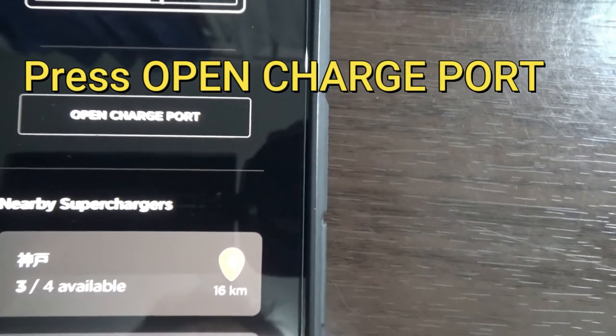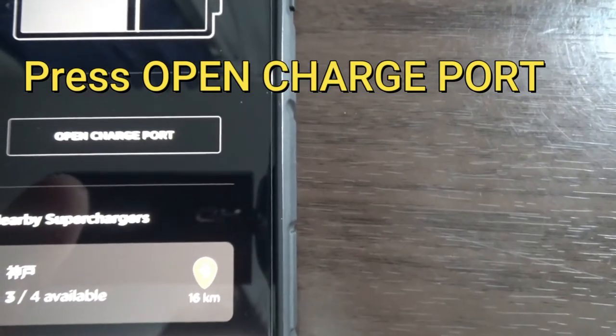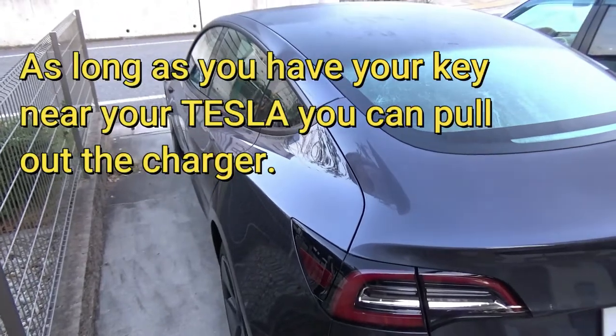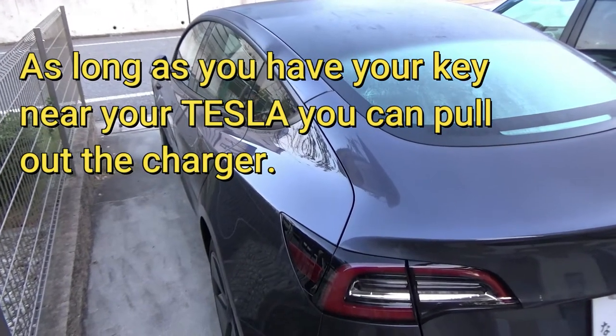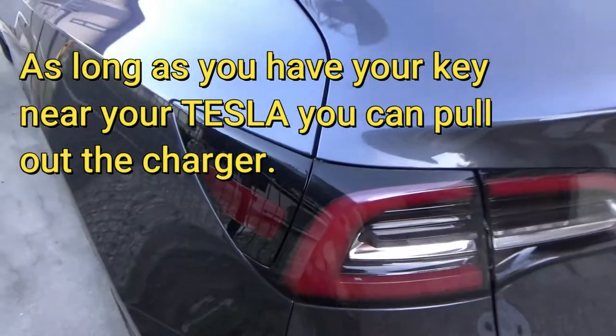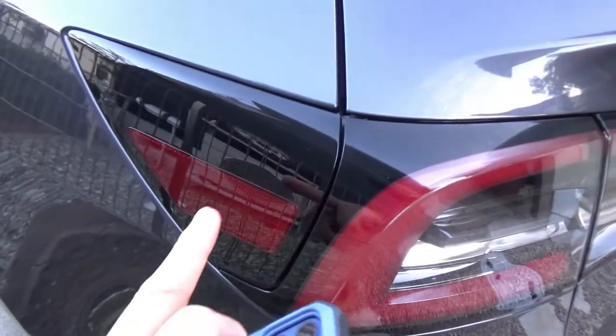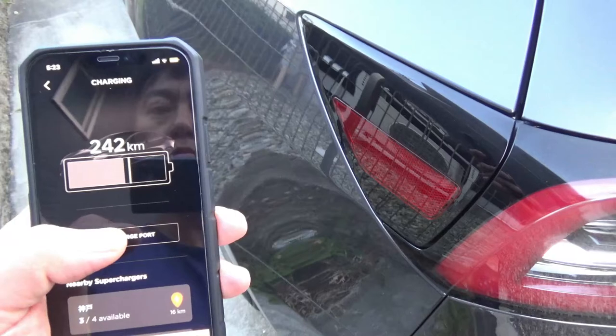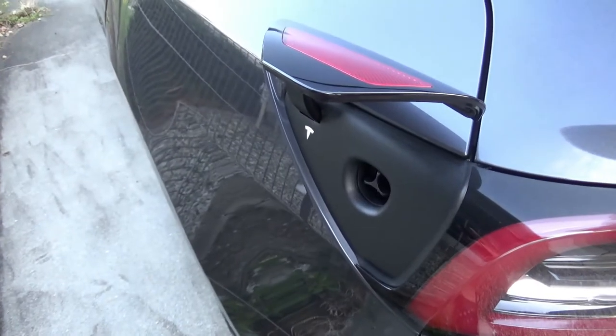I am going to open charge port, but let's just go out to my car first. You're looking at my Tesla Model 3 and the charge port door is right over here — watch this, isn't that cool.